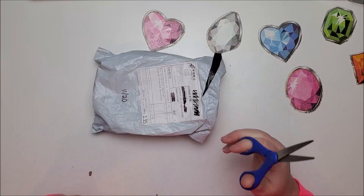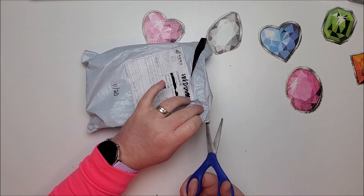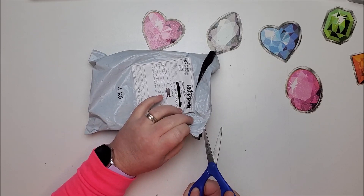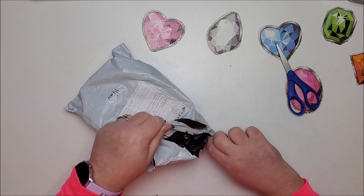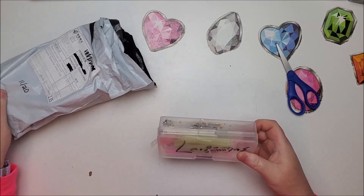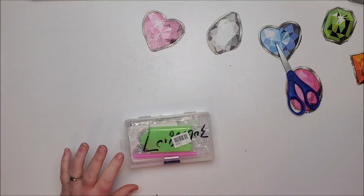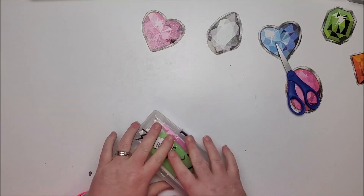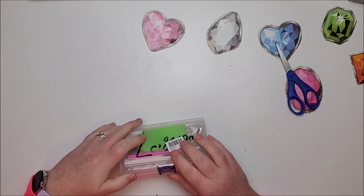So I am surprising her with a new one. This one is not round like the last one was, but I'm hoping she likes it. It cost four dollars and 64 cents and I ordered it from a store called Order Now Store. I ordered it November 5th, it shipped November 8th.